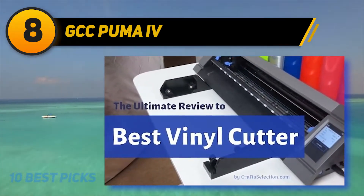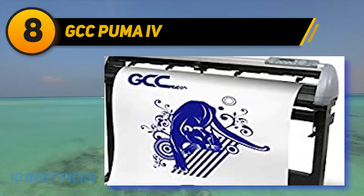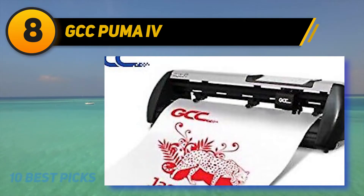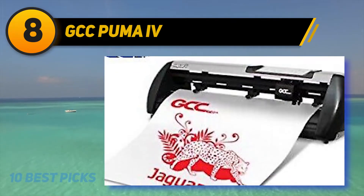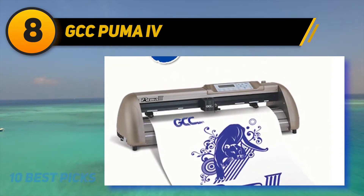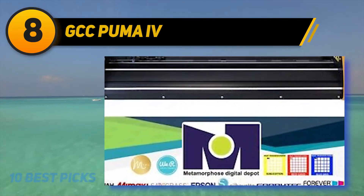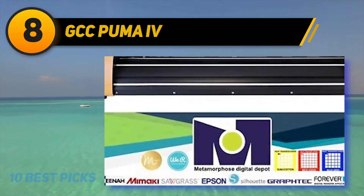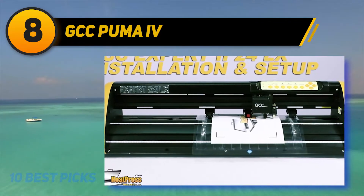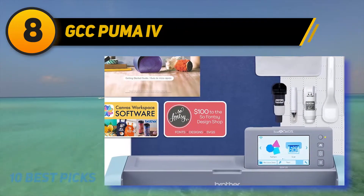This machine can cut and plot without having to change the plotter's mechanical configuration. For vector cutting, just install a blade holder, and for plotting, install the drawing pen. The Puma IV model has a precision electromechanical design which provides accurate cutting capability. It's loaded with a high-speed servo drive system for smooth and quiet operation. This machine has a segmental positioning option that can fix crooked prints, and can detect registration marks to distinguish material feeding and spring cutting content automatically. What I like most is the triple port connectivity with Ethernet, Serial, and USB ports.